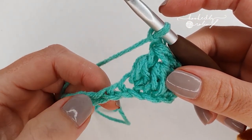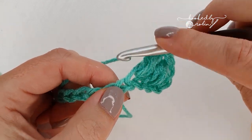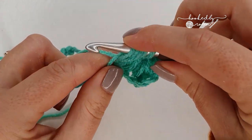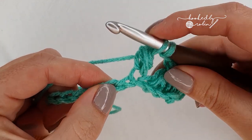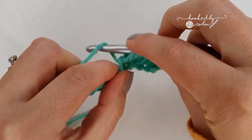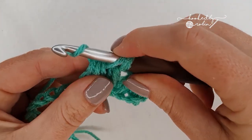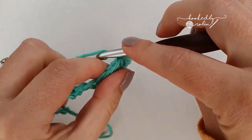Now we're going to start our next forked cluster stitch. Into this very next chain — you can see where you just worked because that chain will be slightly stretched — yarn over and pull up a loop, pull it up nice and tall, and repeat that again into that same chain. Five loops on your hook, yarn over and pull through the first four. Skip a chain and into the next one work the second leg: yarn over, skip a chain, go into the next one and pull up a loop nice and tall, and repeat that again. You'll have six loops on your hook, yarn over and pull through the first four. Once you have three loops, yarn over and pull through all three — that's your second forked cluster stitch. Keep working like this down the length of the chain, chain two.